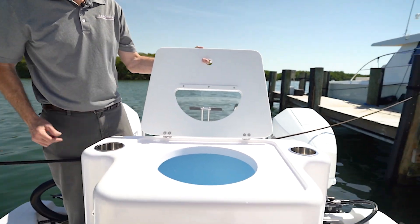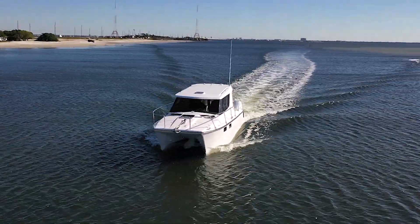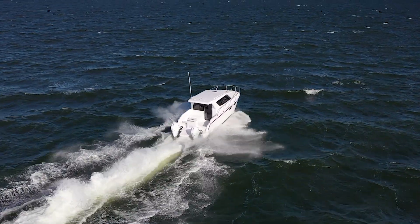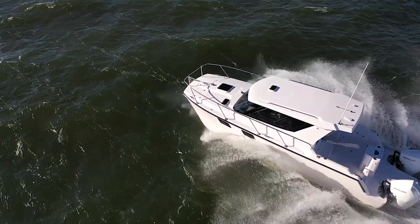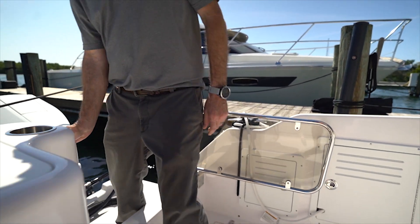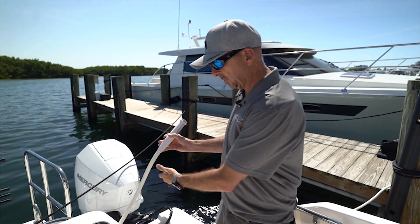The live well is designed so the bait can swim around. On the port side of the vessel, when we climb back inside after a dip in the salt, we have a fresh water shower at the back so we can rinse off on the boat.